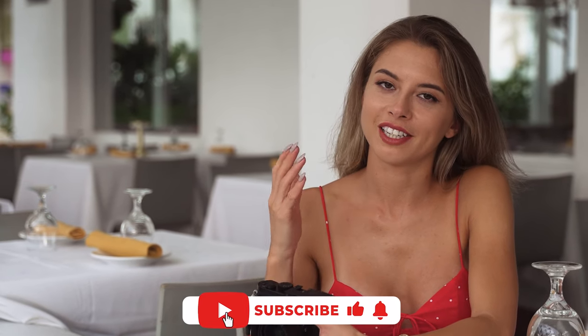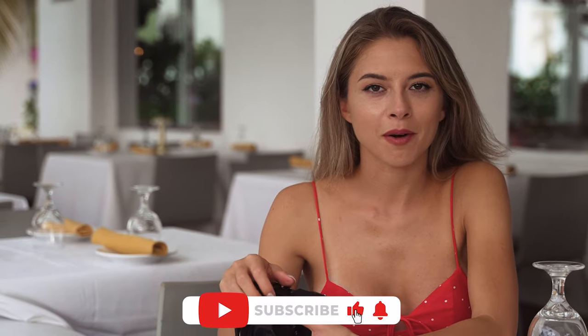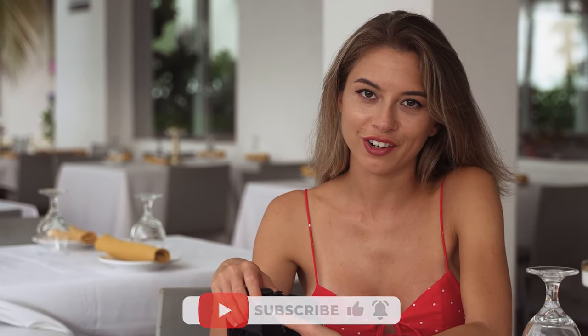And remember, every shot you capture is a universe of its own. Keep exploring and creating. If you enjoyed watching this video, please give me a like, hit the subscribe button, and I hope to see you in the next video!